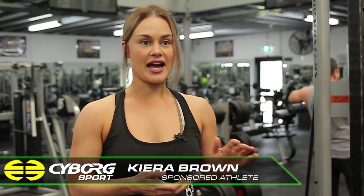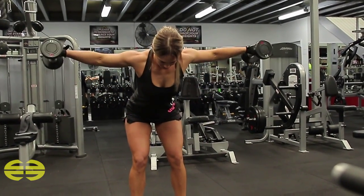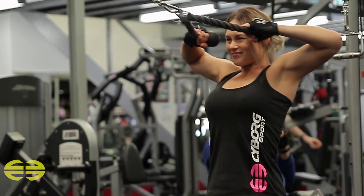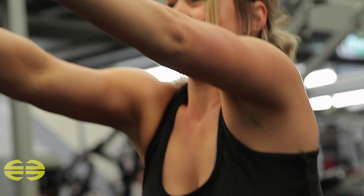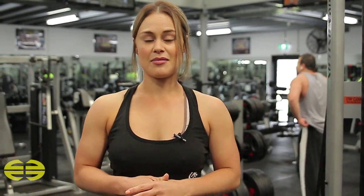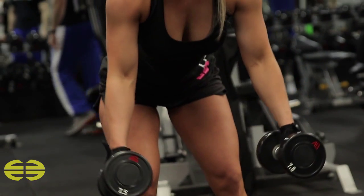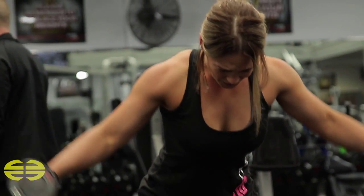We're going to start off with a rope and do some rear delt face pulls, then superset that with some rear delt flies bent over with dumbbells. With the face pulls, approximately 15 reps, upping the weight each time so the reps did get less as the weights got higher. With the rear delt flies, aimed for 10 to 15 reps, keeping the weight the same as my rear delts were quite fatigued — 7.5 kilos feels quite heavy after the first couple of sets.